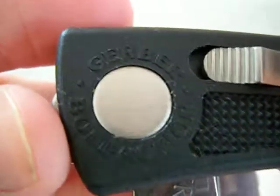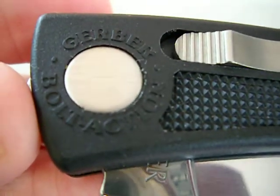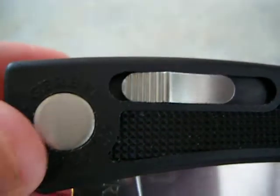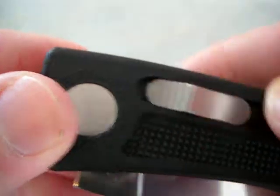Hey guys, I just got this in the mail today. It's a Gerber bolt action. If you guys are wondering what the next Spartaco Sage is going to be like, this is the locking mechanism that's going to be on it — it's called a bolt action.